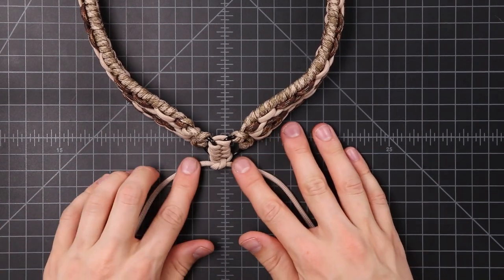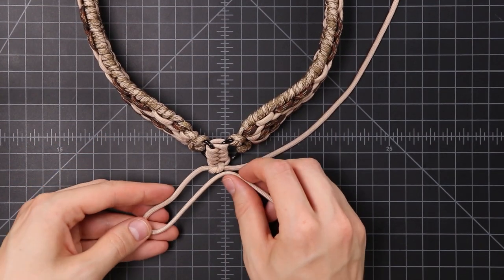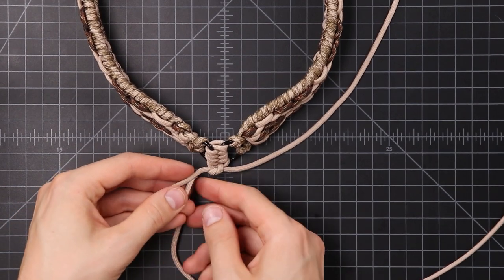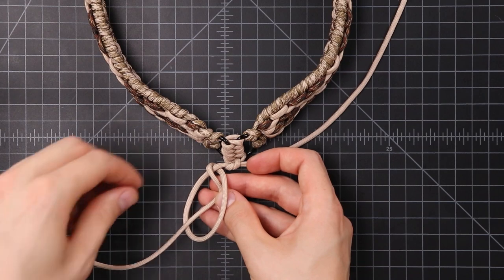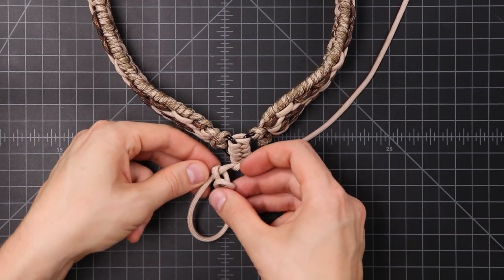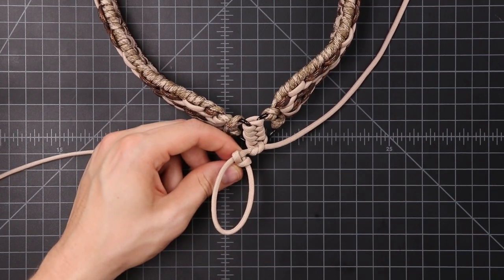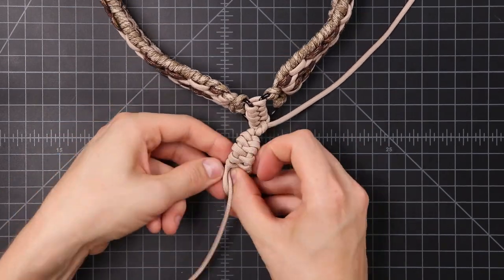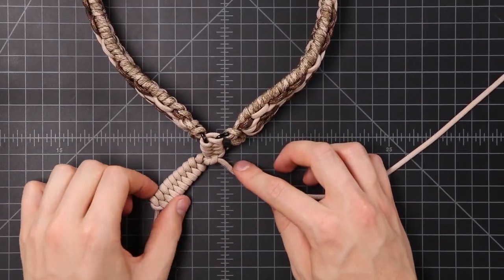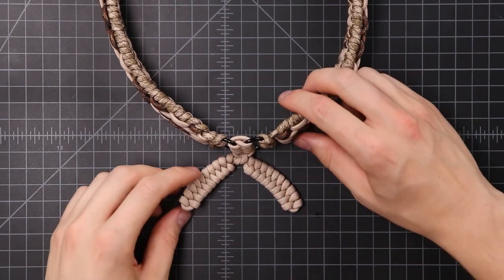Now we're going to be doing single strand fishtails to make our snake tails — fishtails, snake tails, same thing. Take one side of your cord and set the other aside for now. Make about two inches of a loop and bring it underneath so you have a full loop, then down through the middle, and then down through the middle to the other side. If you've done a single strand fishtail bracelet before, it's exactly the same as that. Just keep doing that until you fill up your entire snake tail. I had to adjust this a little bit shorter so that I had enough cord, but I think it turned out pretty well. Copy that on the right side. We finished those off and cleaned up the bottom by melting the ends.